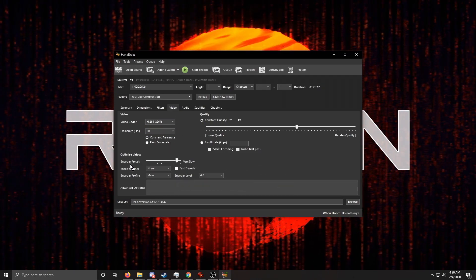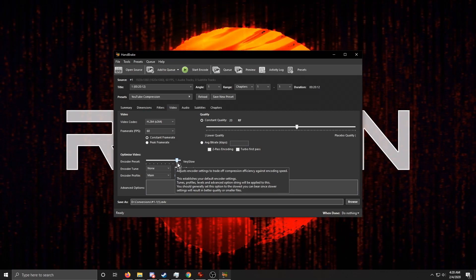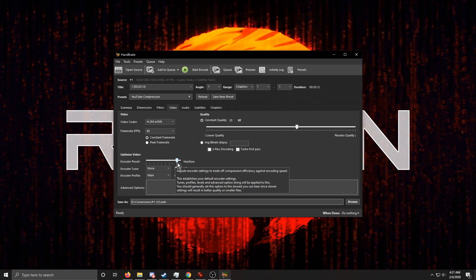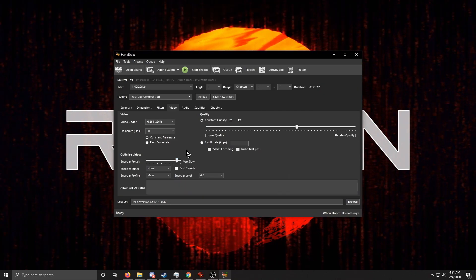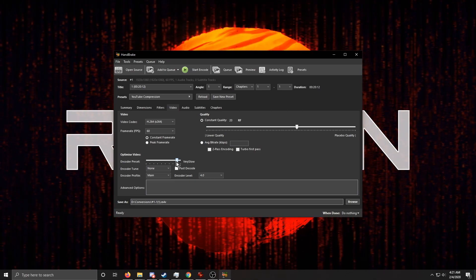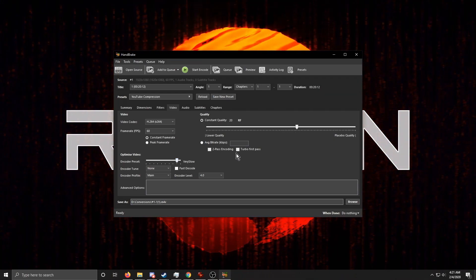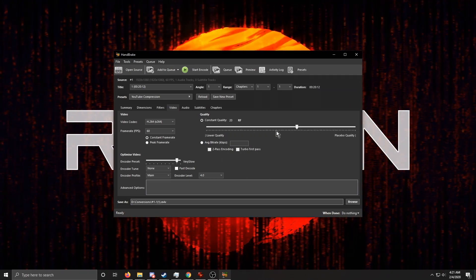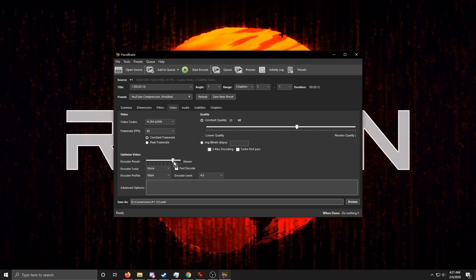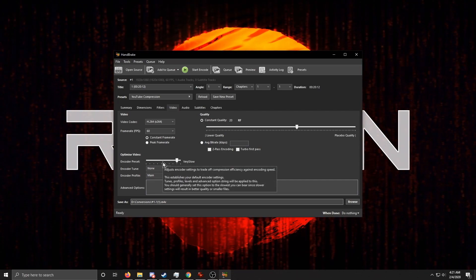There's one more important setting: the Encoder Preset. Basically, it controls a bunch of options that affect quality. The slower you set this — further to the right — the slower the encode will be and the more CPU time it takes. But it uses that CPU time to make the video look better at the quality level you've chosen, resulting in less blocky video. I use 'Very Slow,' but set it as slow as you can tolerate.